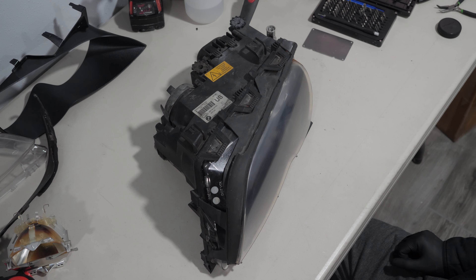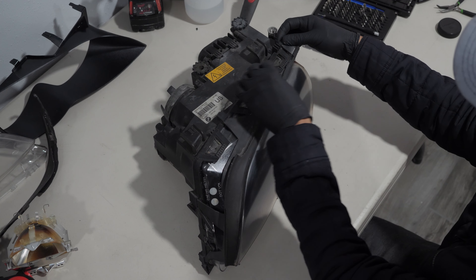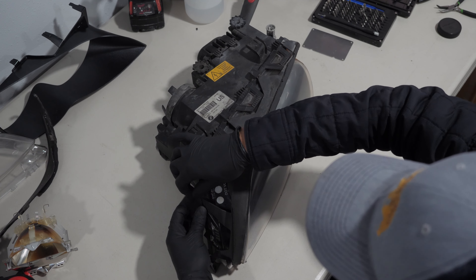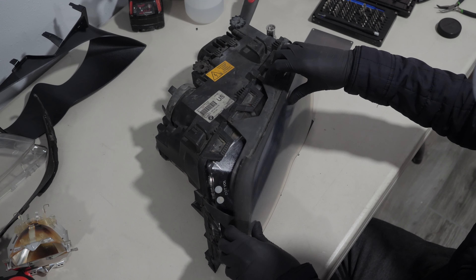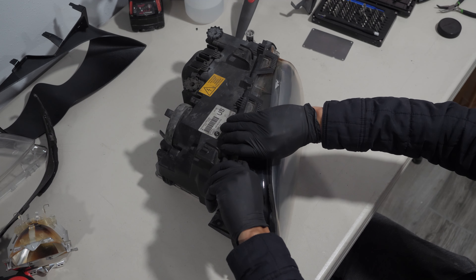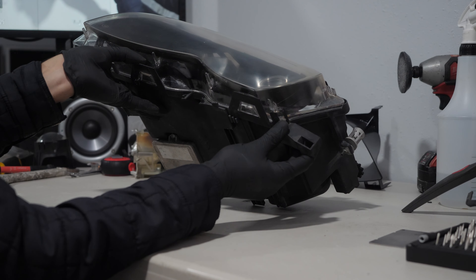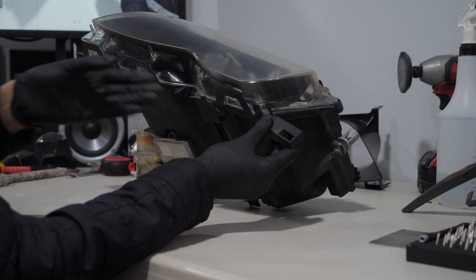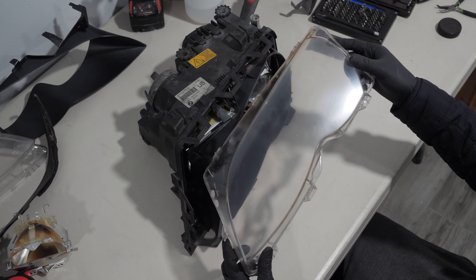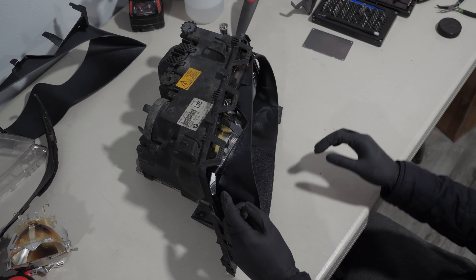To start the headlight disassembly process, I removed the upper headlight gasket by unhooking it from five points. For the lens, I pulled up on each tab to unhook it, then started pulling on the lens until it came out. This black frame comes off by gently pulling from the tabs on each corner.